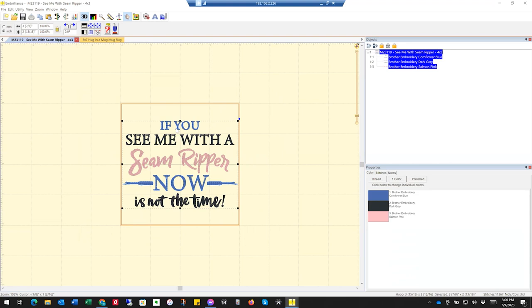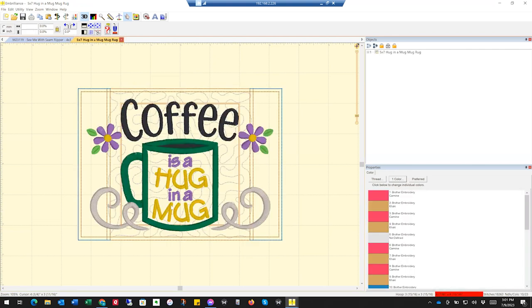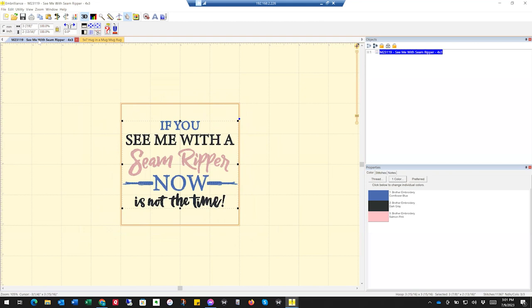I thought that would be cool for my quilting friends to put on a mug rug. This design is about four by three, so I'm like, okay, that should fit on that mug rug. I'm using the Embrilliance software and I'm going to see if we can do the same thing with Design Gallery. What I've done is I've opened both files — here's my mug rug file which has the 'coffee is a hug in a mug' embroidery on it, and then I open my other file of the embroidery design I want to put on the mug rug.